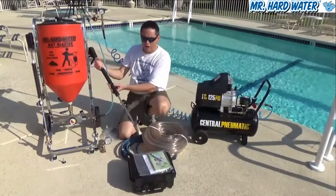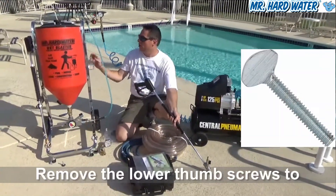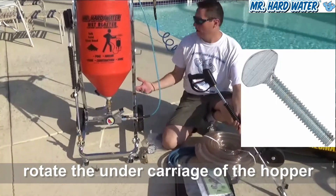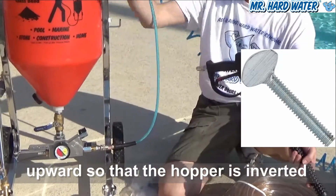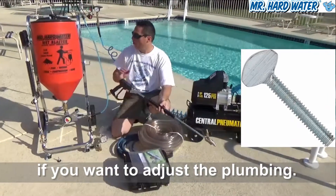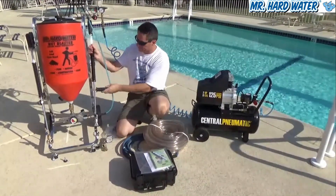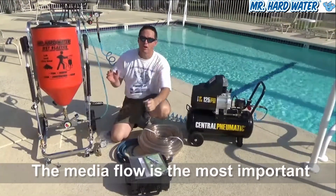We put a thumb screw on the hopper here. If you undo these thumb screws and pull the bolts out, you can twist the entire hopper up to work on the media carburetor — I'll show that in subsequent videos. In a nutshell, those are the features of the hopper and the cart. Now we'll take a look at the media flow associated with the carbureted hopper.